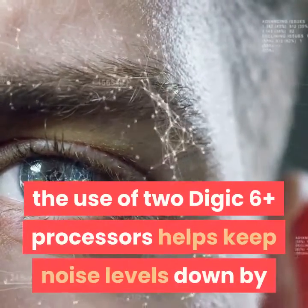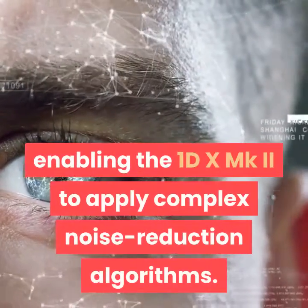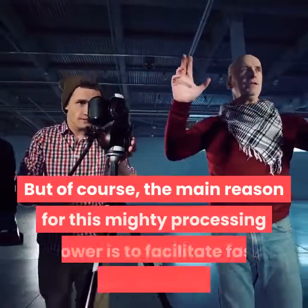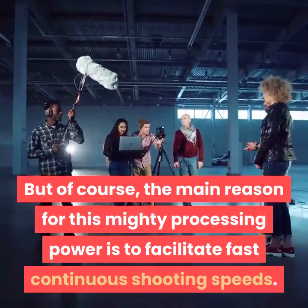In addition to the new sensor design, the use of two Digic 6 Plus processors helps keep noise levels down by enabling the 1DX MKII to apply complex noise reduction algorithms. Of course, the main reason for this mighty processing power is to facilitate fast continuous shooting speeds.